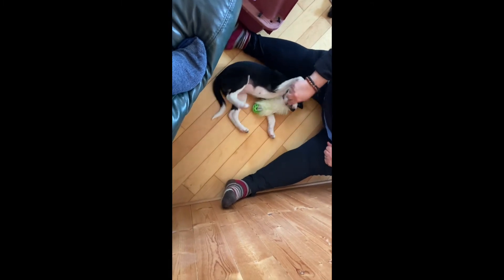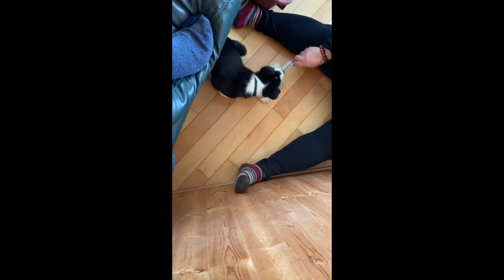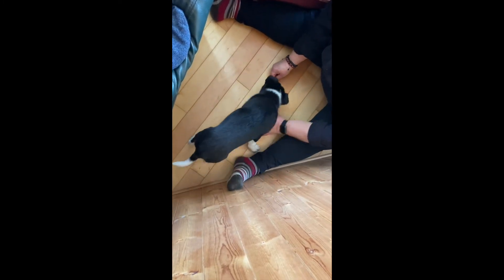Today was our first session of working on Retrieve. I started the session with a little game of tug, just to make sure Wicca is awake and ready to work. For this session, I am using a folded up toilet paper roll — you want to use something that the dog will pick up, but not necessarily a toy. I am set up so there's a wall, a couch, and a crate, so she has nowhere to go but to stay interacting with me.